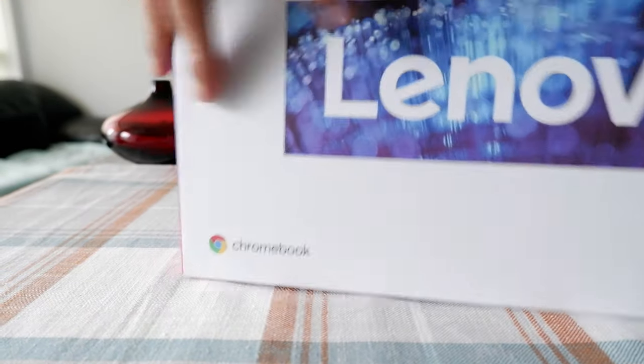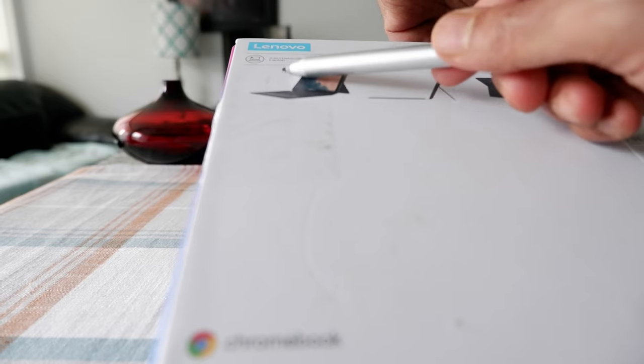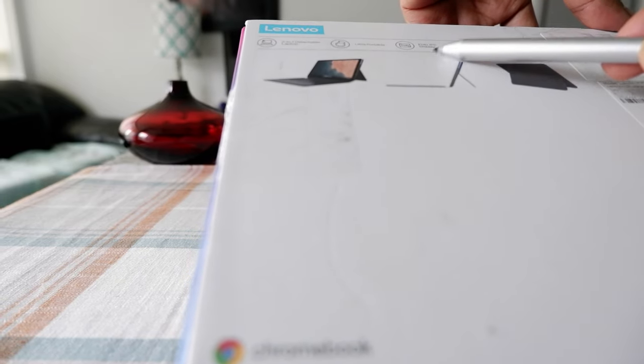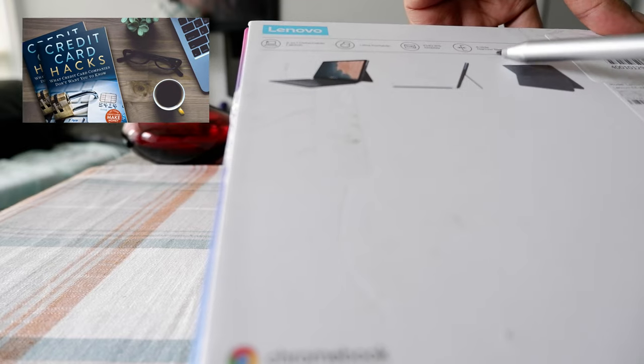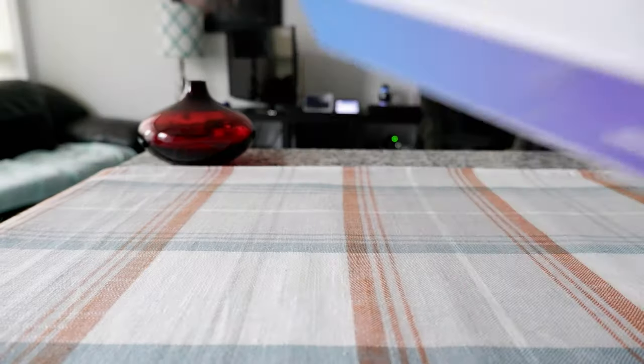This is just a fairly plain box and they have some information on here. For example: 2-in-1 detachable laptop, ultra-portable FHD IPS display, narrow bezel, and there is some other stuff which I cannot see because of the stickers. And this one actually has an HD screen which is another plus point.